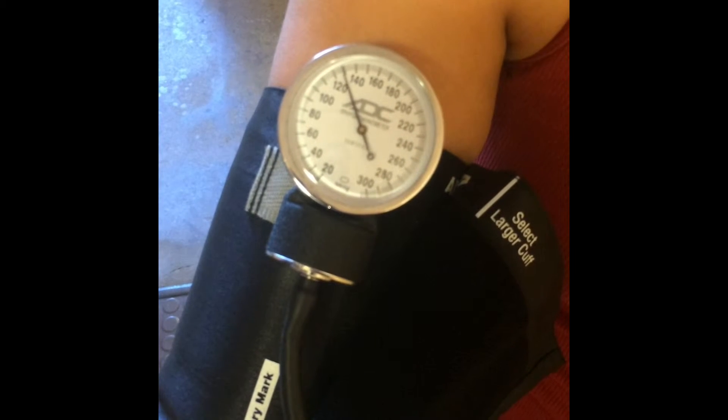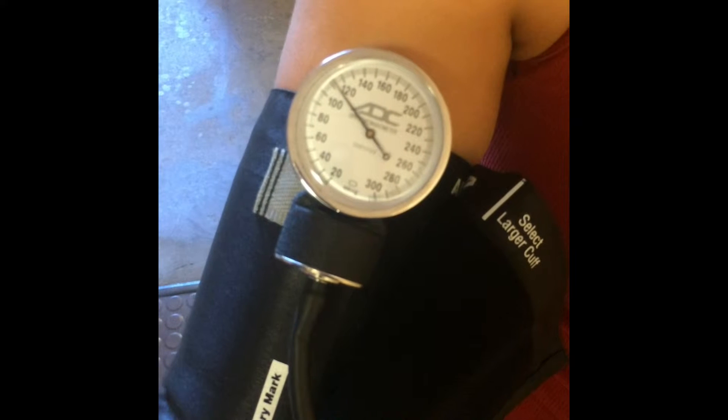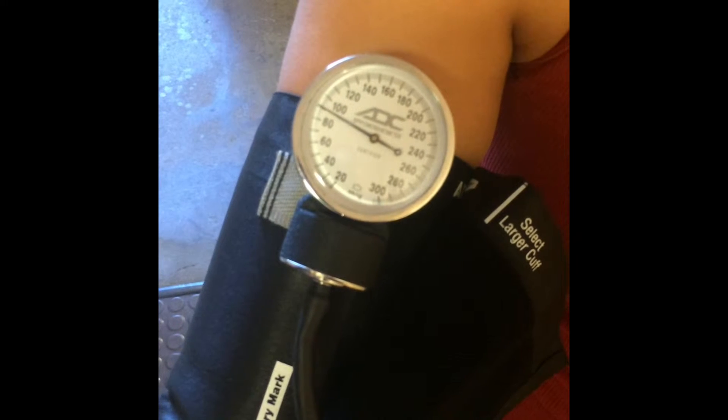You will be hearing the systolic blood pressure, which is the first of two or more Korotkoff sounds heard in phase 1. The diastolic blood pressure is the point before the disappearance of Korotkoff sounds, which is phase 5.